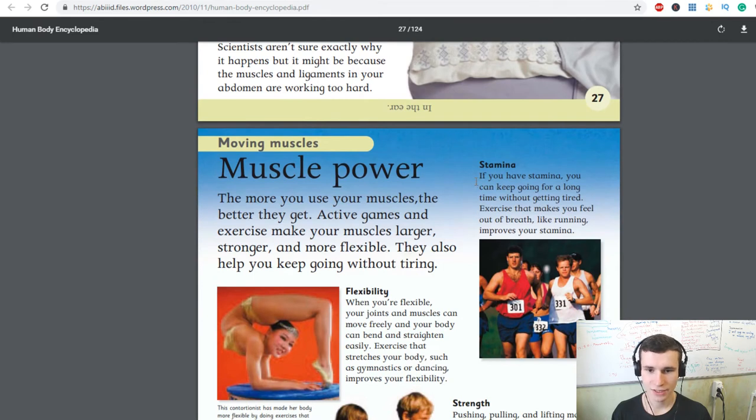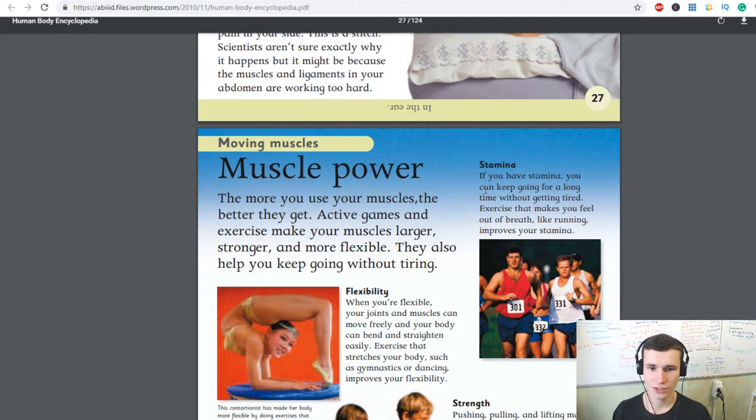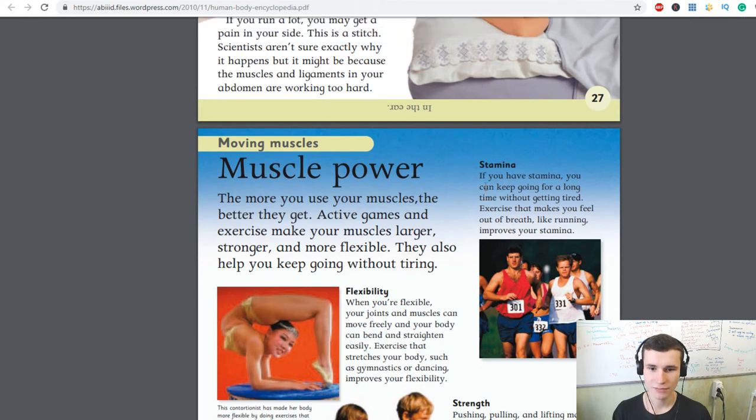By the way, the body's smallest muscle is in the ear! If you have stamina, you can keep going for a long time without getting tired. Exercise that makes you feel out of breath improves your stamina.